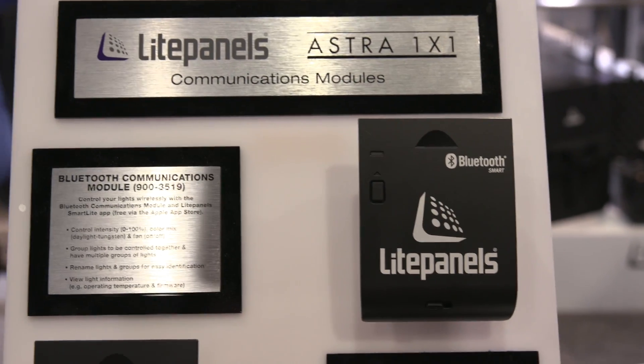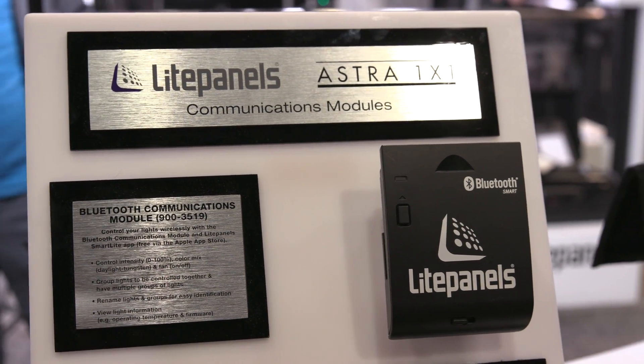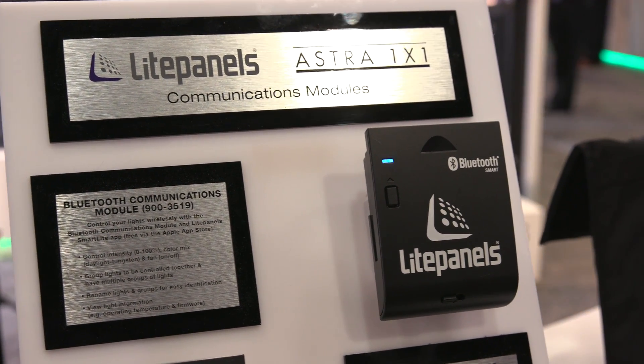What kind of modules can you add to it? So that's what I wanted to go into — how modular it is. You can add Bluetooth to have wireless control with your iPad or iPhone. You download the app and you're able to control more than 10 lights.